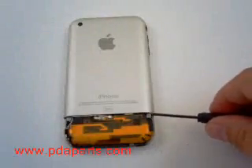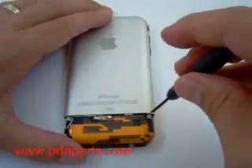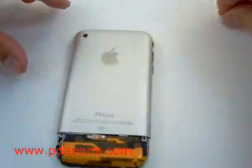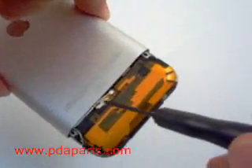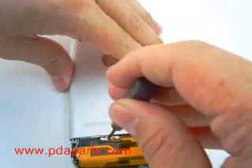There are two screws that hold the top metal back on. You'll need to remove those two screws. There is also a third screw in the middle of the case that needs to be removed. All three screws are small Phillips screw heads.